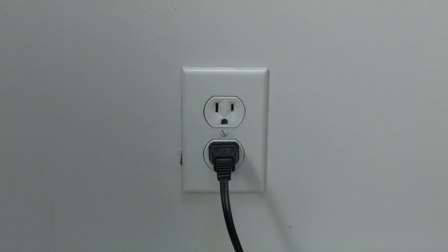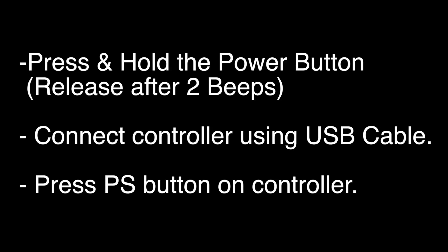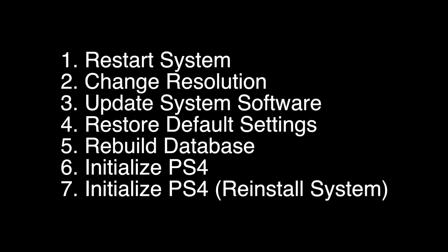If not, press and hold the power button down until you hear two beeps. Then release the power button, plug in the controller using a USB cable, and press the PS button. When a menu comes up that looks something like this, select option number 5, Rebuild Database. Once you select this option, it may take several minutes to complete, but after it's done, your PS4 should hopefully be working again.